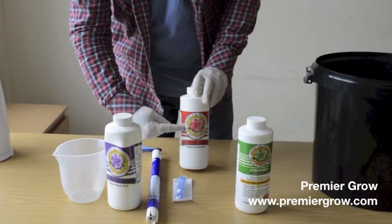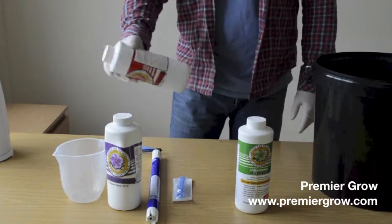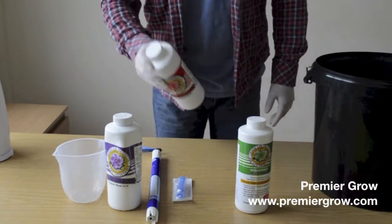We're going to repeat what we did with the other bottles — so halfway again, giving a really good shake, making sure that mush is completely dissolved in the bottom.